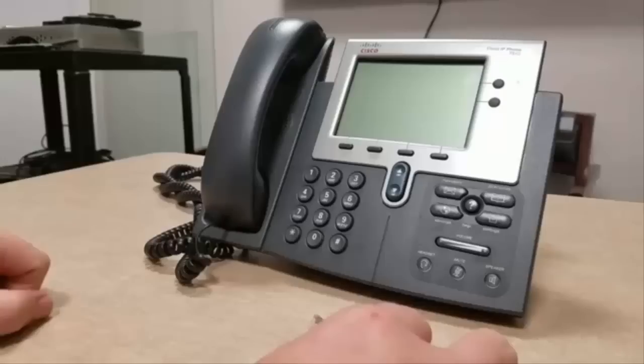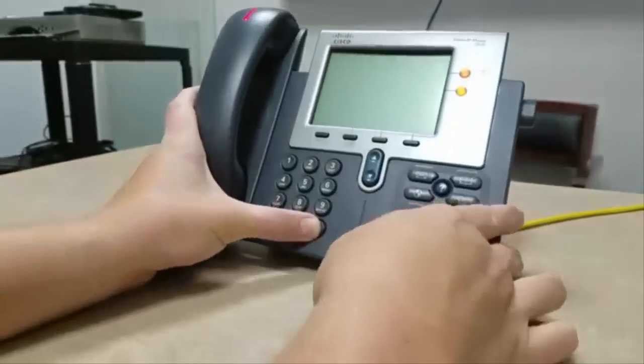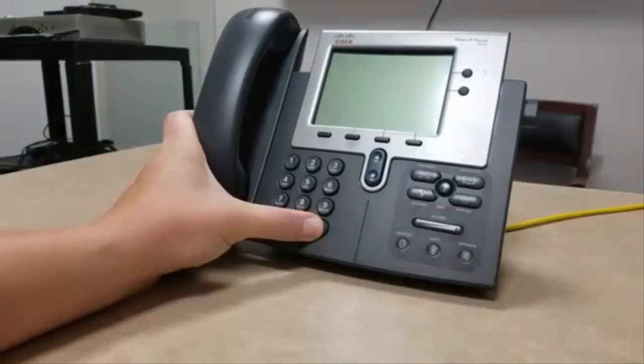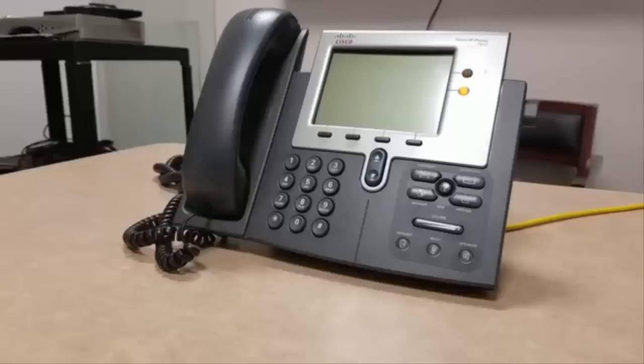The first step in resetting the phone is to hold down the pound or hash key on the dial pad. While continuing to hold this key down, power the phone back on by reconnecting the cable you disconnected earlier. Keep holding the pound button until you see the line lights start to flash in sequence. When that happens, you can release the pound key.